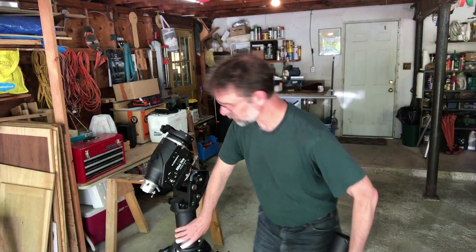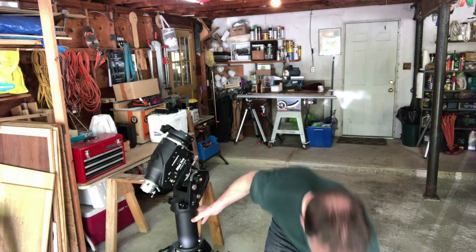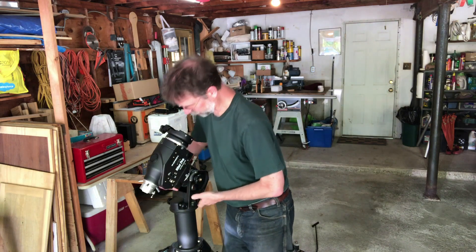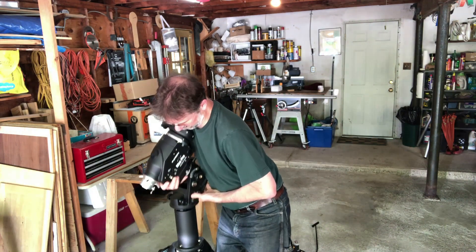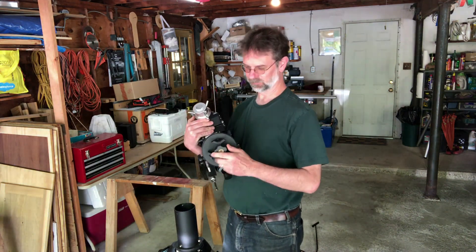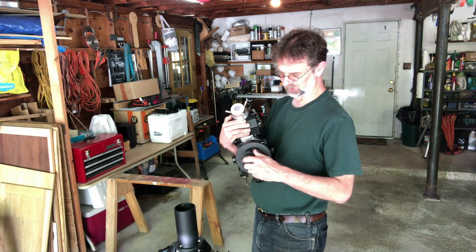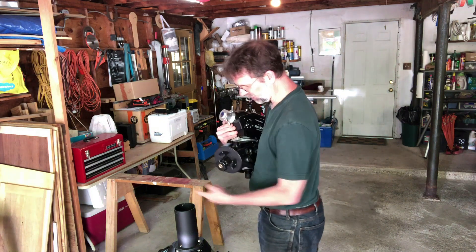So I figured, why don't I just get a Skywatcher extension — but no go. The extensions are just like this one. They don't even sell them yet, but they apparently may come with a new scope as a package deal. So I'm going to try to make my own. I took the top set screws off — you lift it off carefully. This is that nut that sometimes comes loose that you have to tighten, but there's no way to tighten it without taking those set screws off.